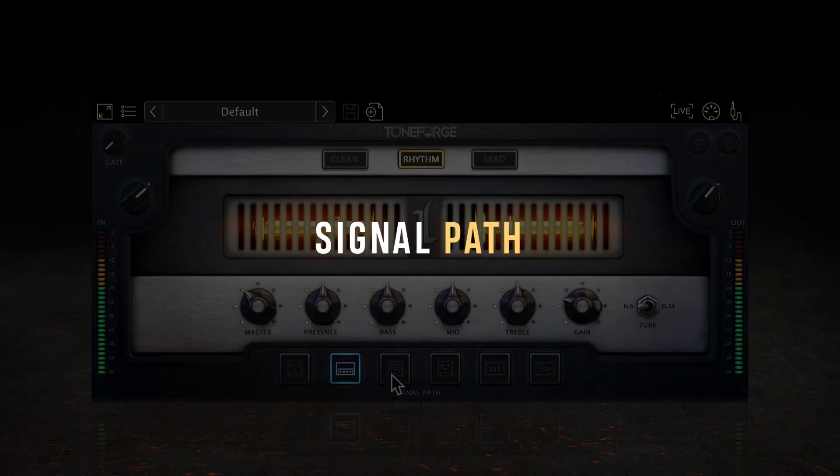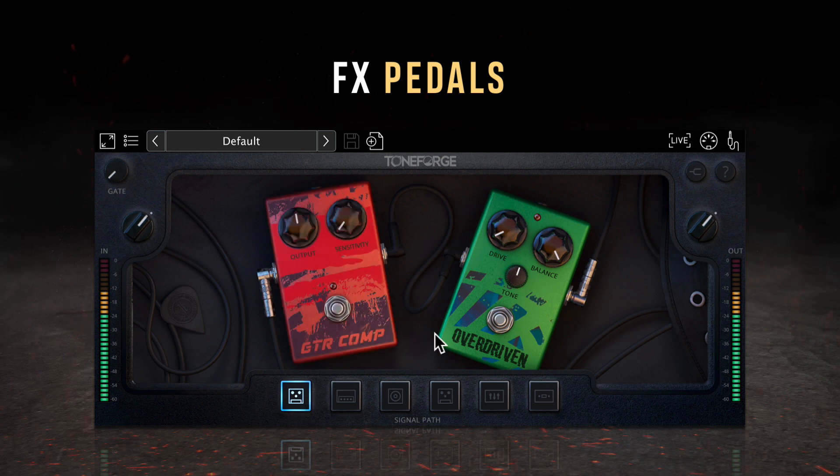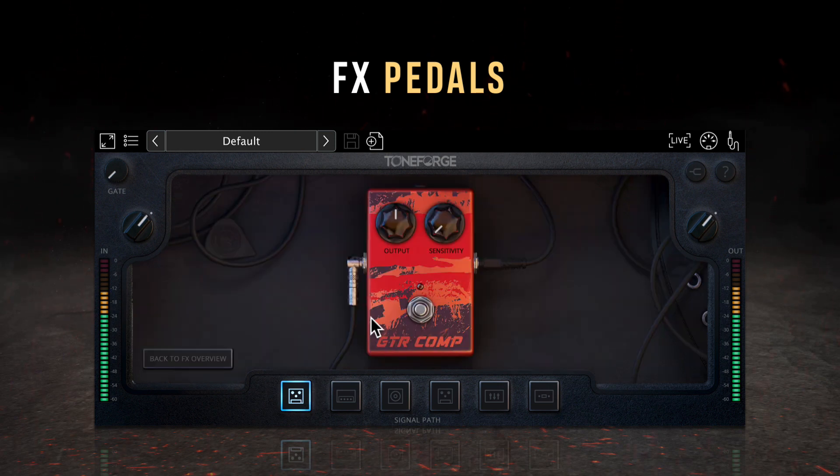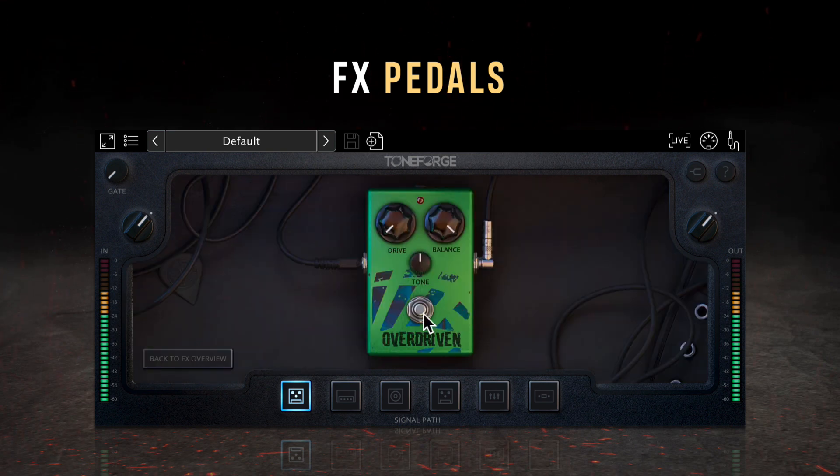At the front of your signal chain, you've got your effects pedals, including the guitar comp and the overdrive stomp boxes. The guitar comp is a simple two-knob compressor with controls for output and sensitivity. Output controls the output level of the signal from the pedal, while sensitivity controls the compression ratio. The pedal can be bypassed by clicking on the switch at the bottom. The overdrive pedal is based on a classic industry standard overdrive pedal used on countless albums and live rigs. You can set the amount of distortion with the drive knob, compensate for volume changes with the balance knob, and the tone knob will change the tone of the effect as it's decreased.